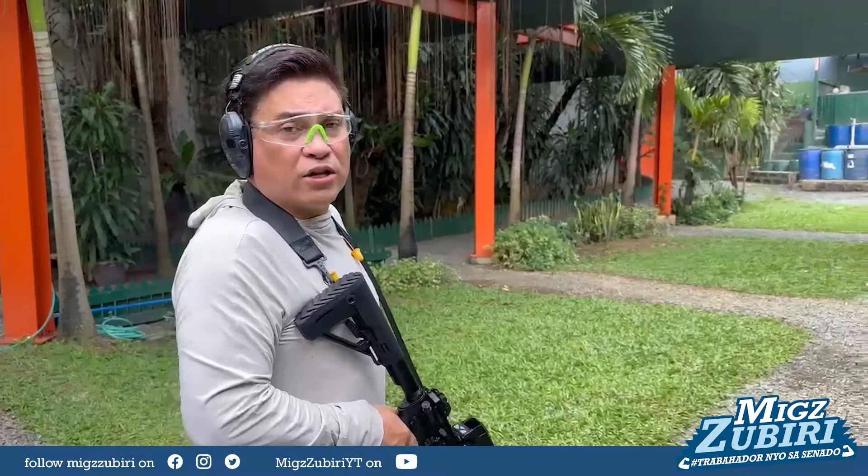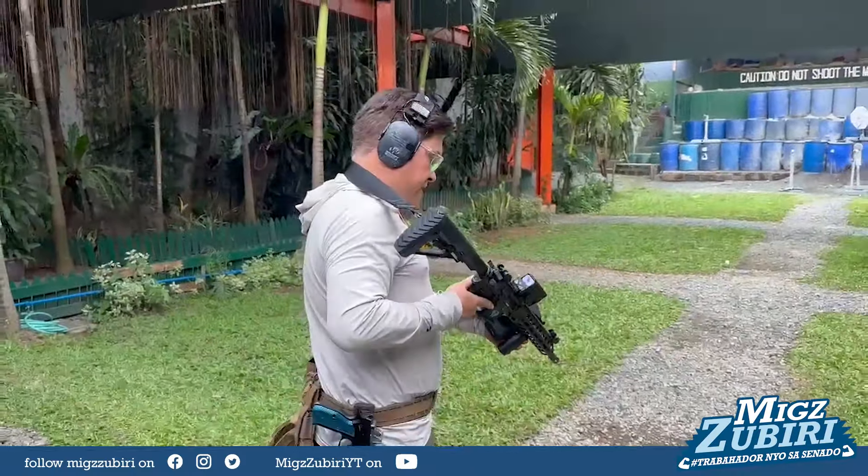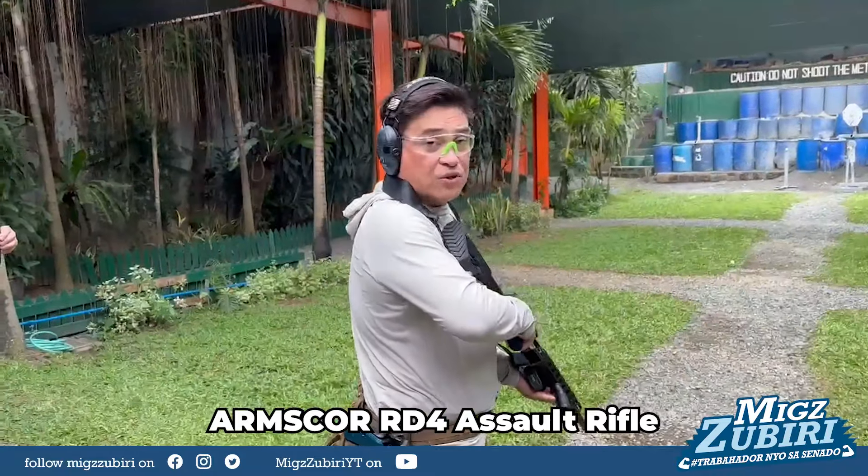You're going with a low sneak ready. This is again the RD4 rifle from Armscord.